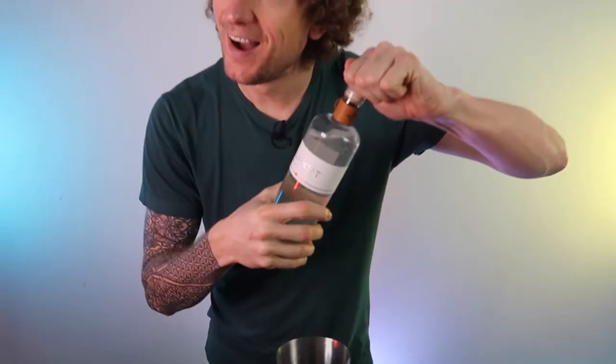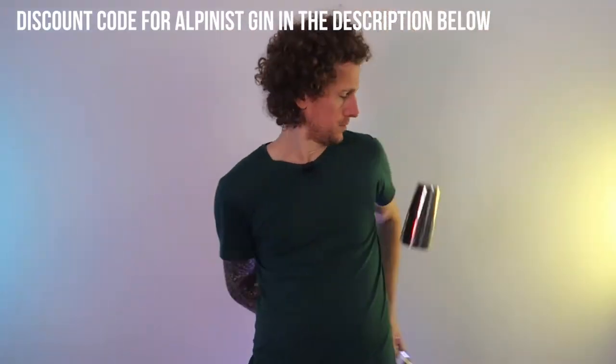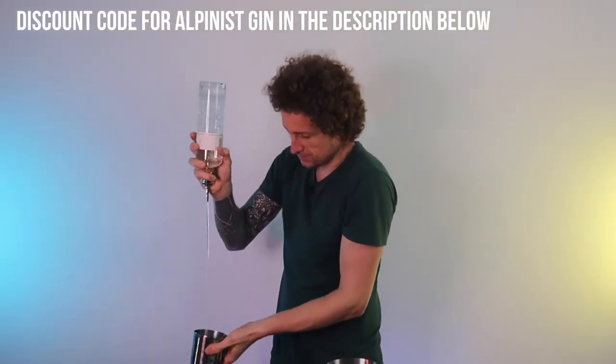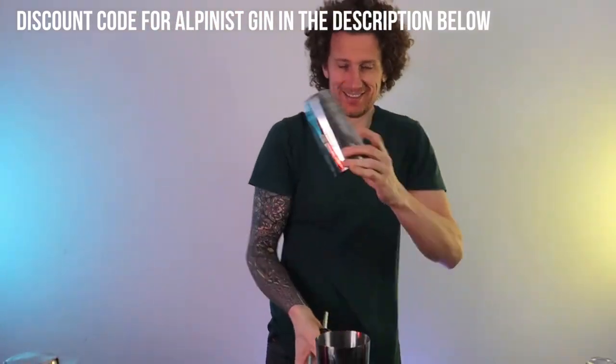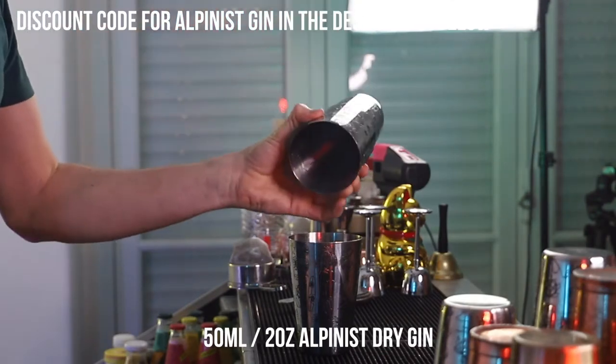And now we're on to the gin. We've got a couple of moves here which we're going to learn with the bottle of gin — the Alpinist gin — and the shaker, to come to a final pour which will be 50 mils of the Alpinist Swiss Premium Dry Gin.